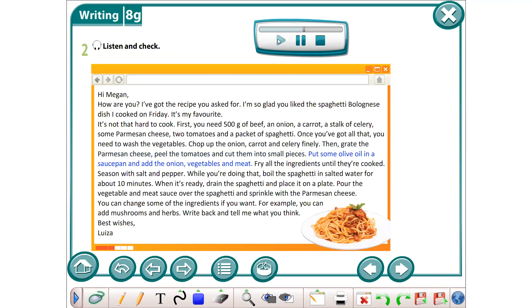Put some olive oil in a saucepan and add the onion, vegetables, and meat. Fry all the ingredients until they're cooked. Season with salt and pepper. While you're doing that, boil the spaghetti in salted water for about 10 minutes.